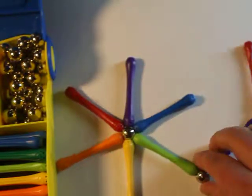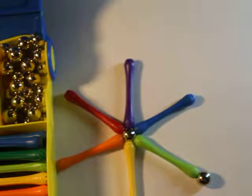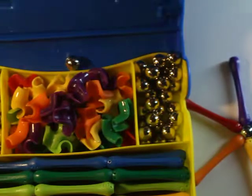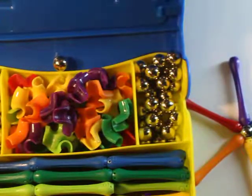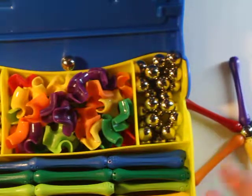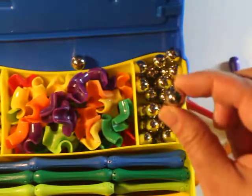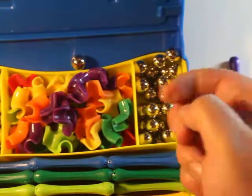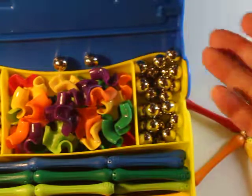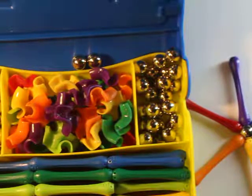Tip number one for kids: as they're building with magnets, when they are finished, tell them to put it away so they can really focus on the structures they're building. Another thing I tell the kids — and this works especially with younger kids — is only hold one sphere at a time. One ball, one sphere. This way they're not rolling all over the place, and the kids can really, really focus and build.